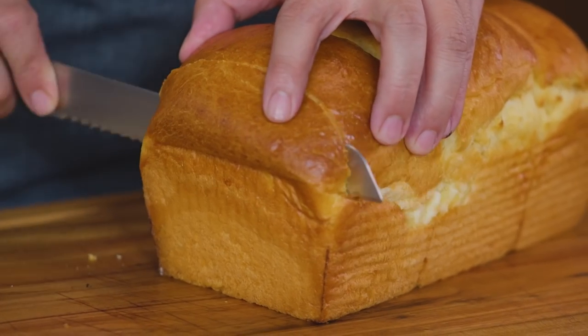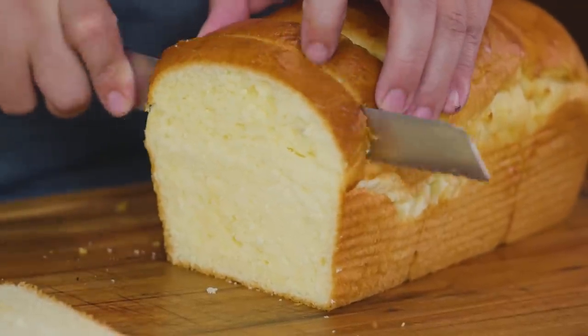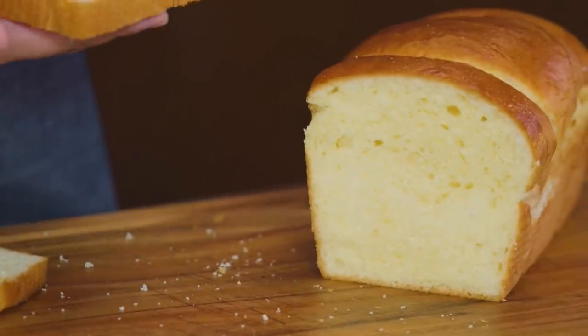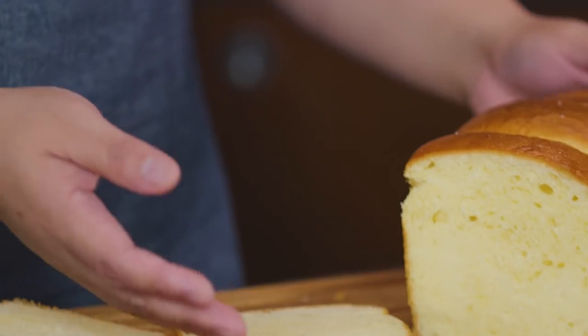Let's look at the structure before I say goodbye. As you can see, the color is yellowish compared to a regular Pullman loaf — that's actually a brand called Tasty. It's yellow because of the amount of eggs and butter we put in it. Beautiful color. It's definitely perfect for French toast or turning into a pudding when it gets old. So yeah, brioche loaf for you guys — I hope you try this. Happy Essentials, I'll see you guys next time.